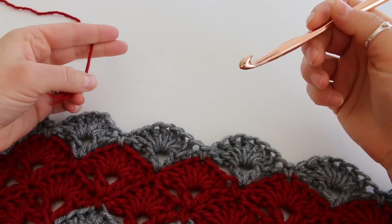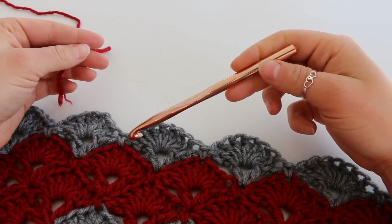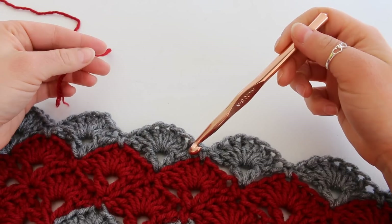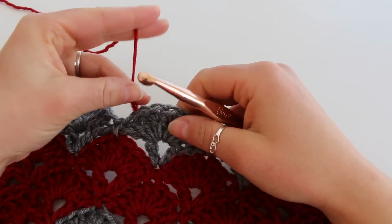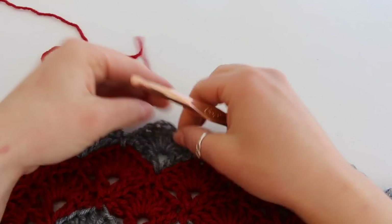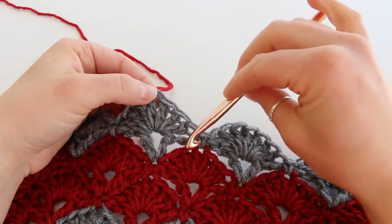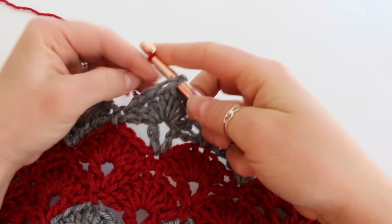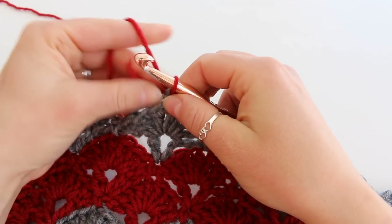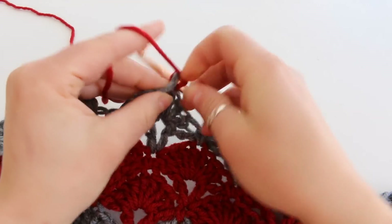Now I'm going to show you how to add the straight edge to the square version of this blanket. The square version has 7 double crochet for each one of the shells. I'm going to do the same thing and add my yarn into the middle stitch — the 4th double crochet. Chain 1 and single crochet into that same stitch.